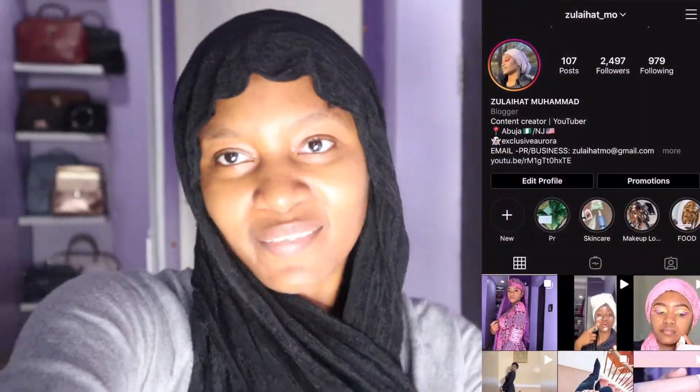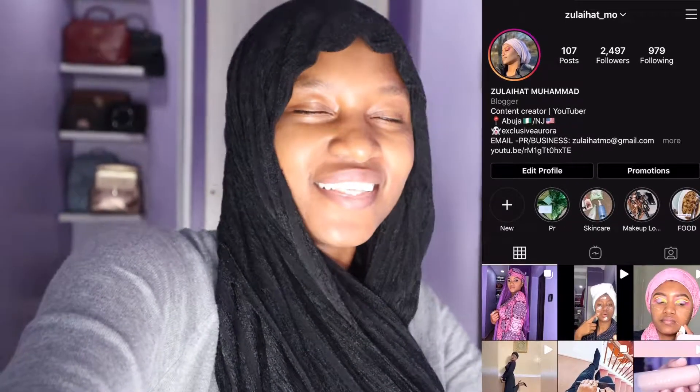Hey guys, welcome back to my channel! Happy Ramadan — day two or day three, I'm not sure when this vlog will go up. Thank you so much for the love, comments, and support on my last video — I was just smiling reading through all your comments. Some of you requested more simple iftar meals, so today I'm going to be doing just that — anything for my subscribers!